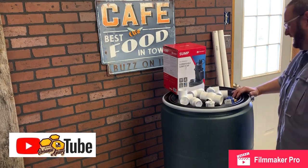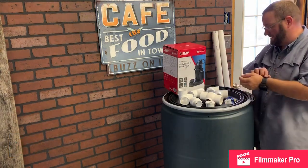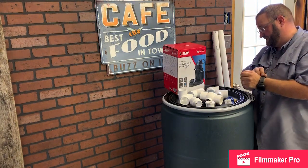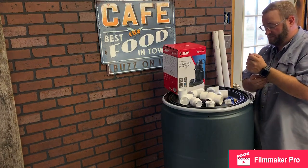Hey, it's Jason from Bohemia Bees, and we're going to be making a high-capacity sugar syrup feed mix bin. This is something you may have seen a few videos on YouTube about. We're going to attempt to make one here.